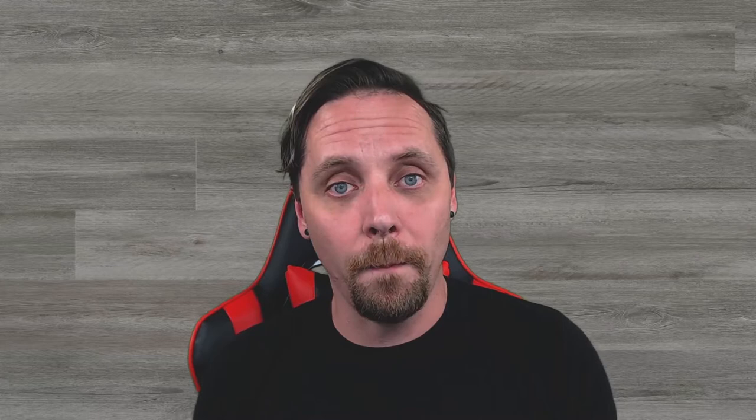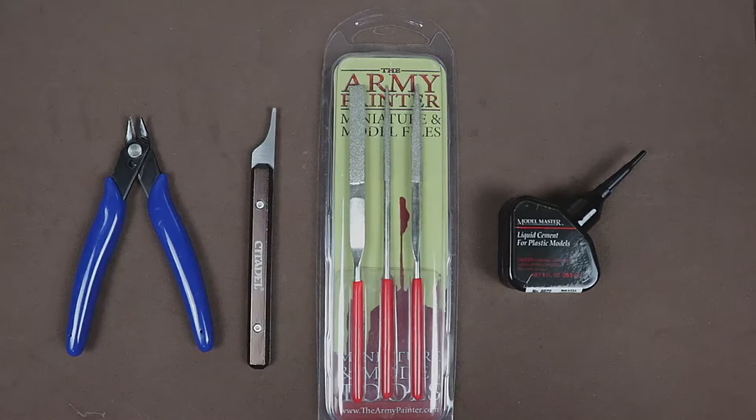With all of that being said, let's go ahead and take a look at the tools we will be using to put the models together today. Let's check out how to put the models together for the boss models for Warhammer Quest Cursed City.